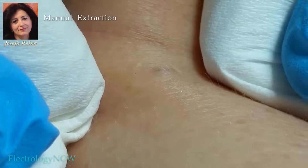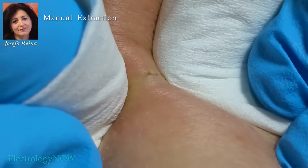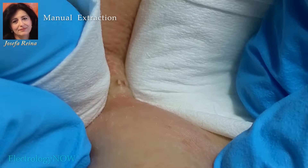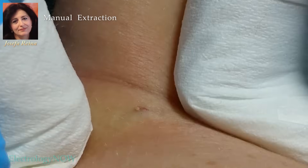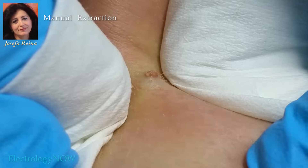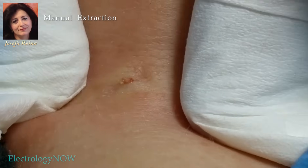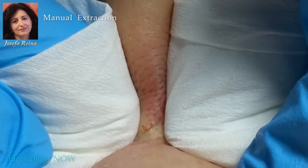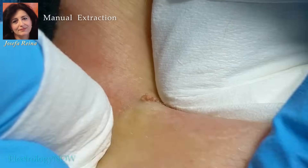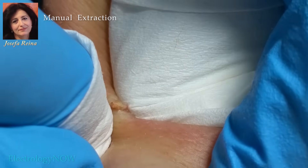Josie now applies compression from the outside margins of the cyst, a little bit of pressure at a time — not constant pressure. And here's the secret: she allows time for the skin to react to her momentary compression. An inflammatory reaction takes place and blood vessels expand under and around the cyst. In this way, she's working with nature to create upward pressure from under the cyst. This expansion and pressure from below helps push out the cyst.